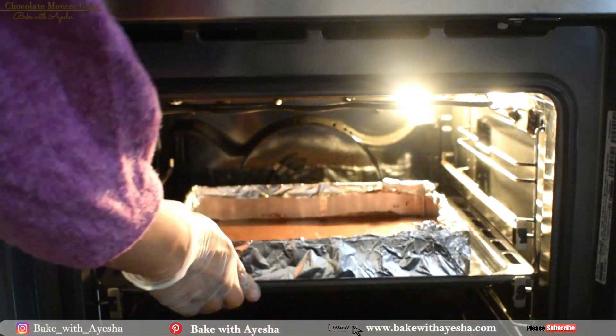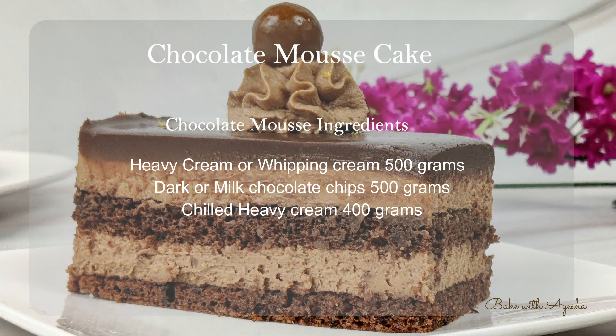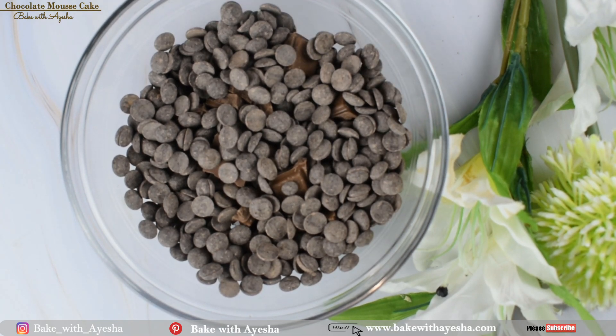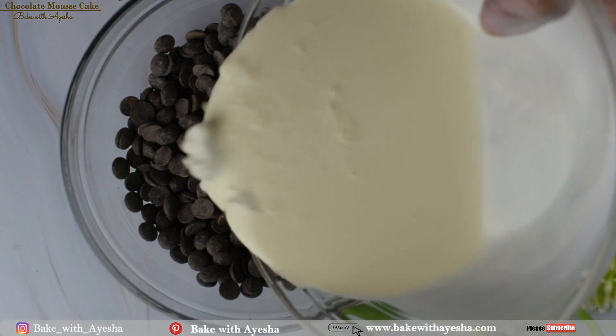Bake at 180 degrees centigrade for just 10 minutes. Meanwhile, let's prepare the chocolate mousse. For the chocolate mousse, take 250 grams of dark chocolate and 250 grams of milk chocolate in a bowl, then pour over 500 grams of heavy cream.